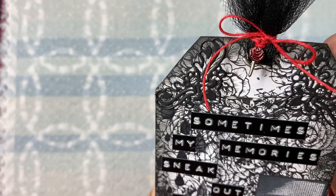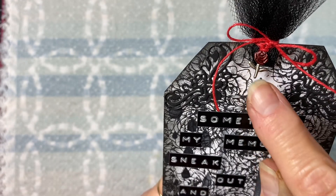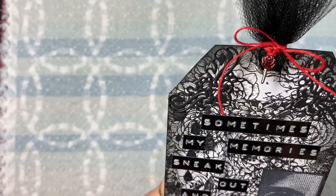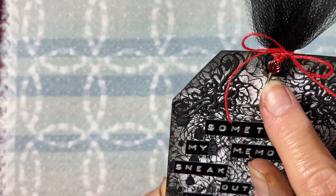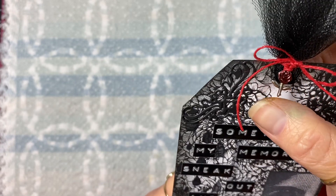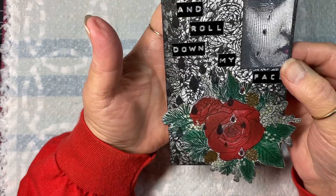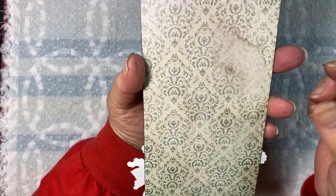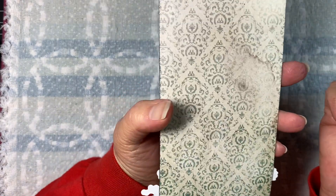I added this little rose charm there and I colored just the rose with alcohol inks. If you didn't know that you can use your alcohol inks to color metal - you can, and it stays on there - so you can make your charms whatever colors you'd like. That's the back of the tag.